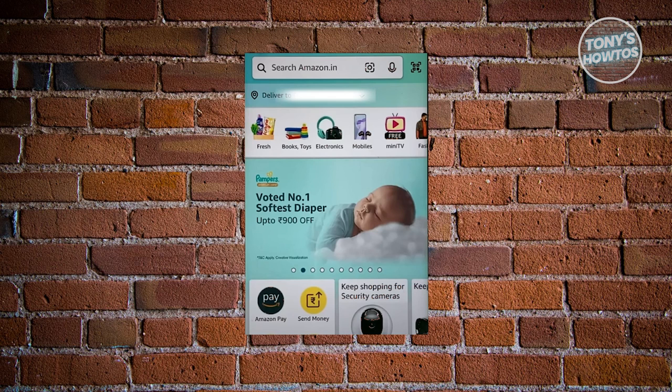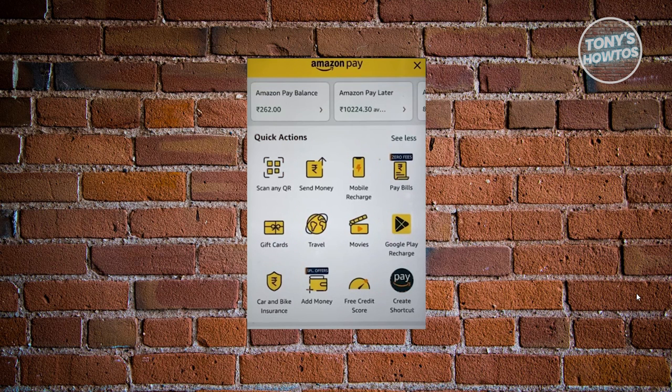Once you've accessed Amazon Pay, this is what the UI is going to look like. What we need to do is click on our Amazon Pay Balance at the top left.